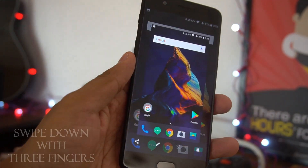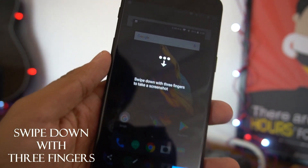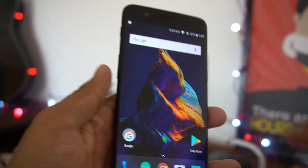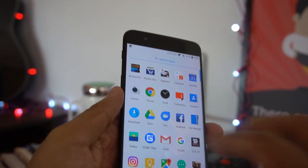This is an easier way if you don't want to use the physical buttons. And sometimes if one of the buttons got faulty and you still wanted to capture a screenshot, you can use the three-finger gesture.